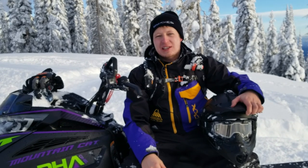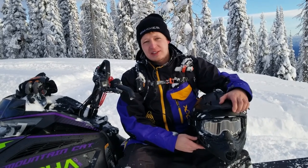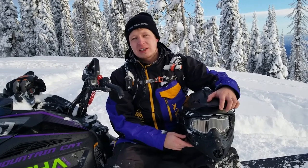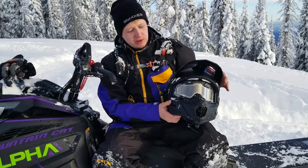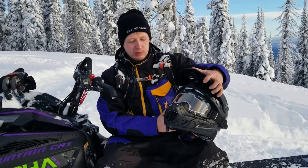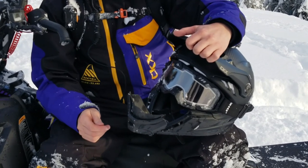Hey everybody, a lot of you guys have been asking what we think about these helmets, so we're going to give you a quick little review video on them. CKX was nice enough to supply us with their Titan line of helmets for the season. We're going to show you a couple of features on these that we're really liking.